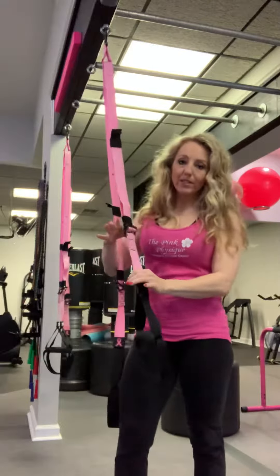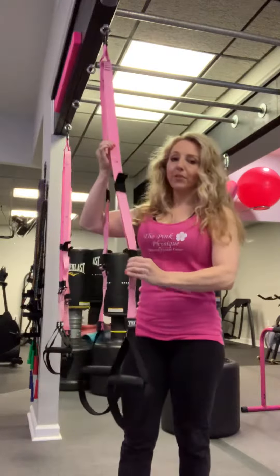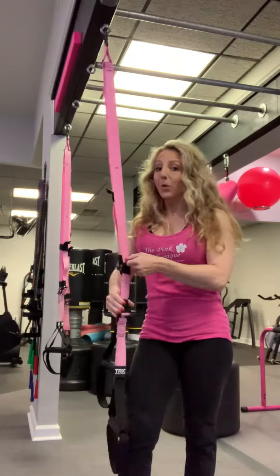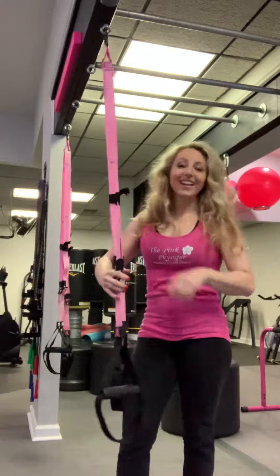Typically when you shorten the straps, it's going to make the exercise a little bit easier for most exercises, because you're actually lifting less of your own body weight. And if you lengthen the straps, you're actually going to be lifting more of your own body weight, so that's going to make it more challenging. That's the why.